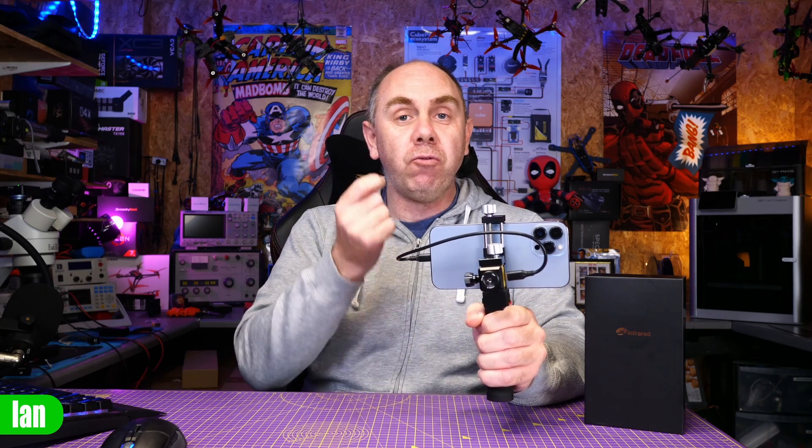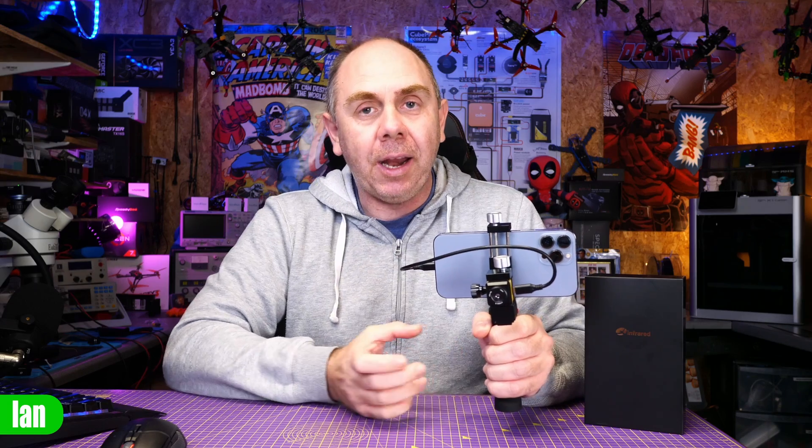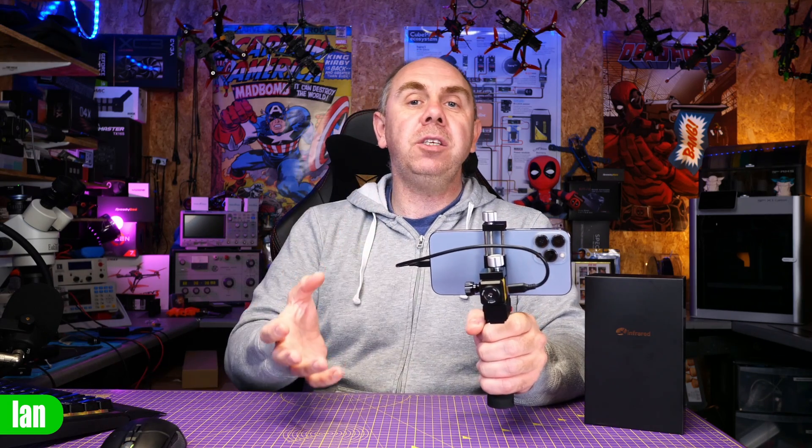Genuinely, I think it is a really, really good piece of kit, and I think if you're into DIY or electronics, you really should consider getting one.